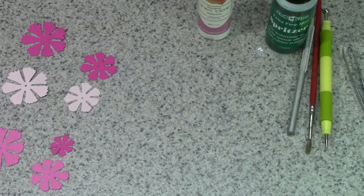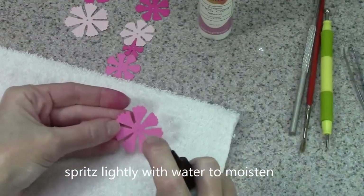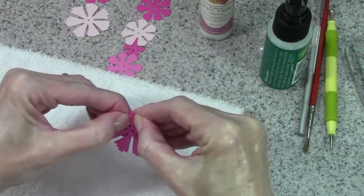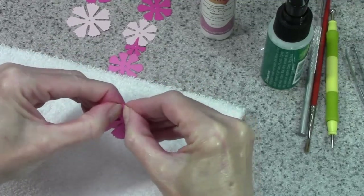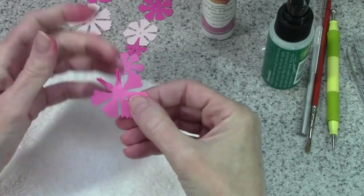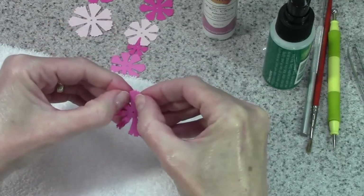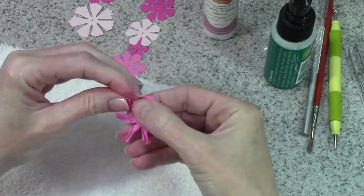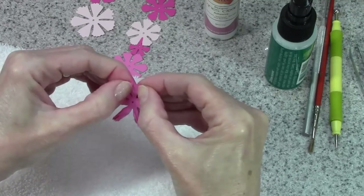We're going to create some texture for our petals. To do that we are going to spritz each of our pieces, dab off the extra moisture, and then we're going to be pleating each of the flower petals. You're kind of making like two accordion folds with your fingernails, but there's really no right or wrong way to do it. However you can squeeze that and get some texture in the petals is going to be just fine. You're going to continue all the way around and do each of the flower layers. Pleat and squeeze, pleat and squeeze.